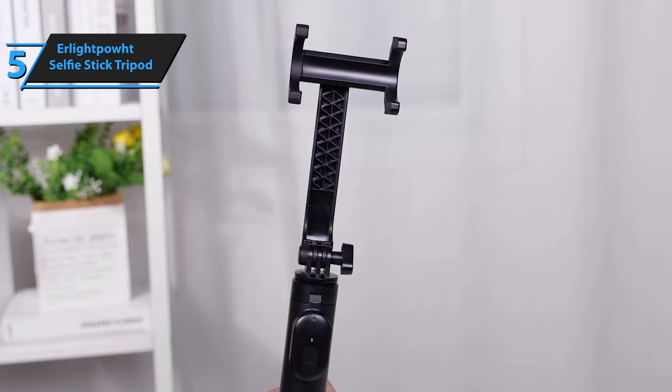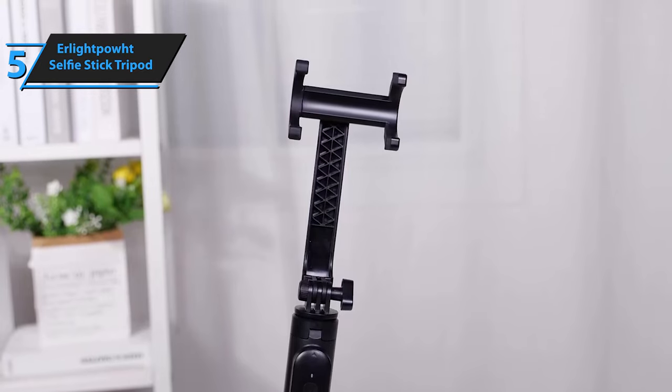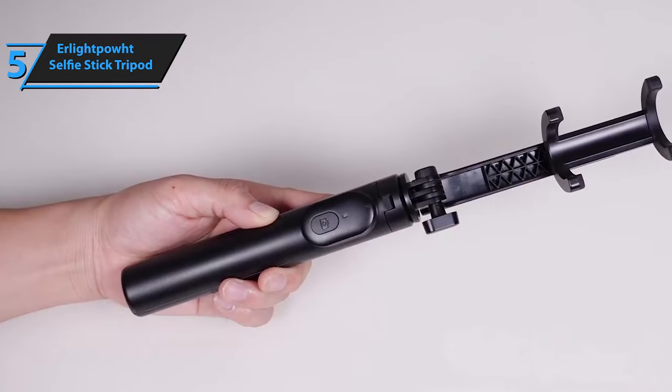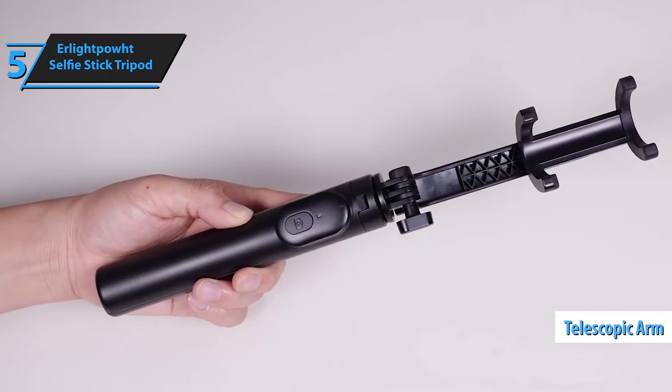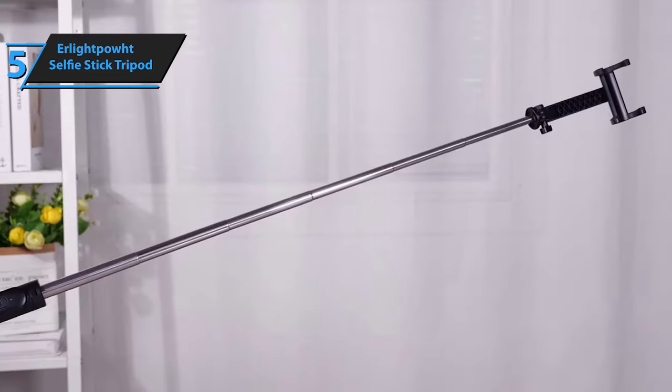With a simple click of the wireless remote, you can effortlessly capture selfies and scenic backgrounds. One of the standout features of this device is its robust telescopic arm, along with a dependable head mechanism. Its ease of use and sturdy swivel mechanism make it a quick tool, from pocket to picture.